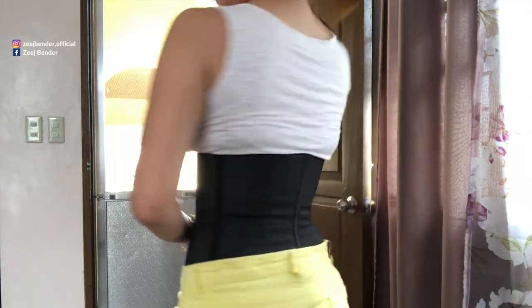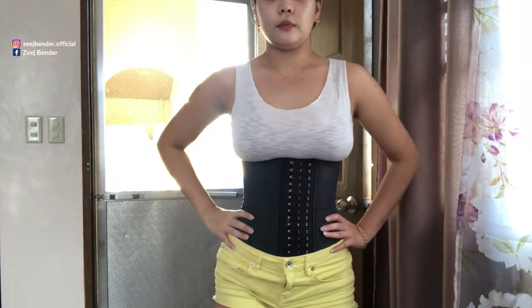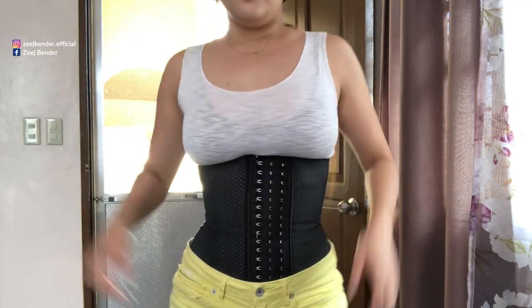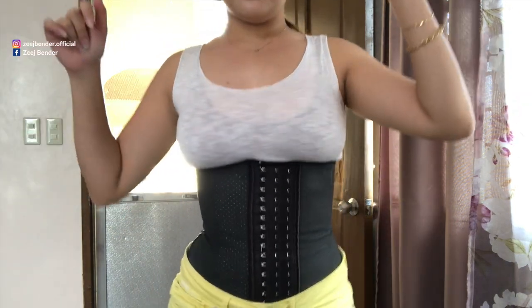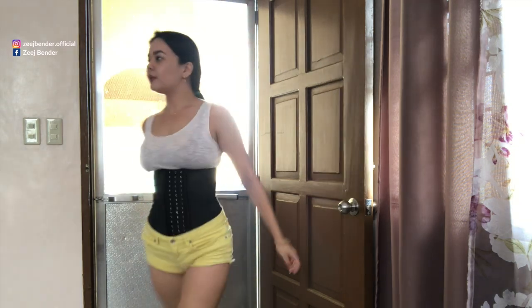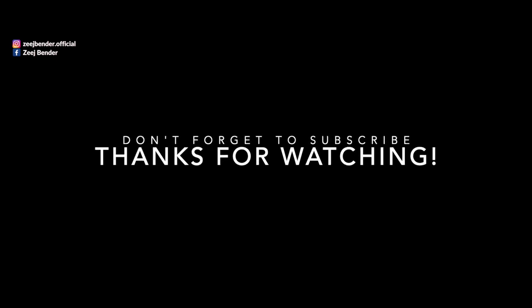I suggest girls do not wear this for long periods, especially if you're a beginner. Start with two hours a day, just like I did, and work your way up to a maximum of eight hours a day. As you can see, I can move, I can dance — I can do whatever I want because I'm comfortable. Don't forget to invest in a good one because you're going to be using it for quite some time. Thanks for watching, don't forget to subscribe, and I'll see you in my next video!